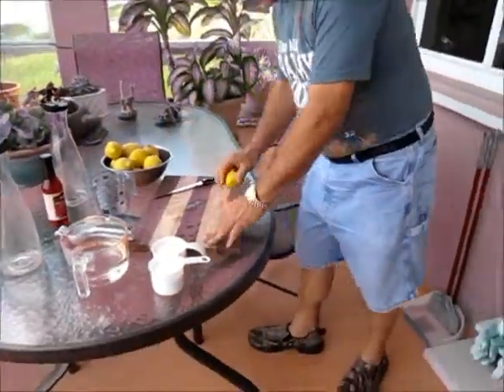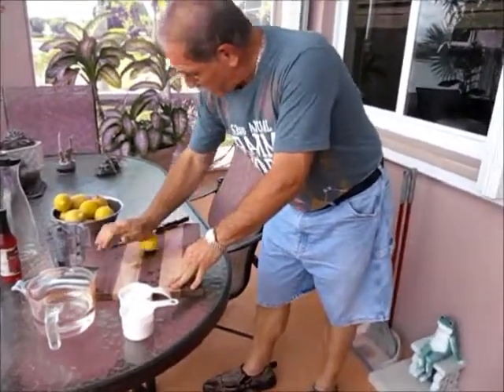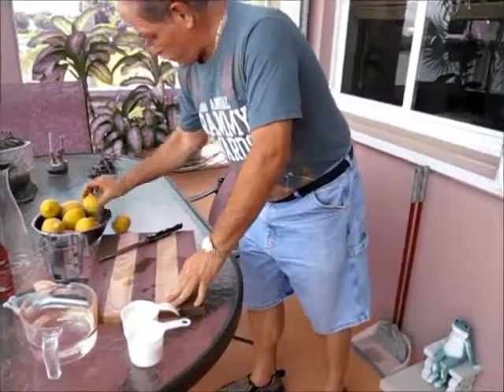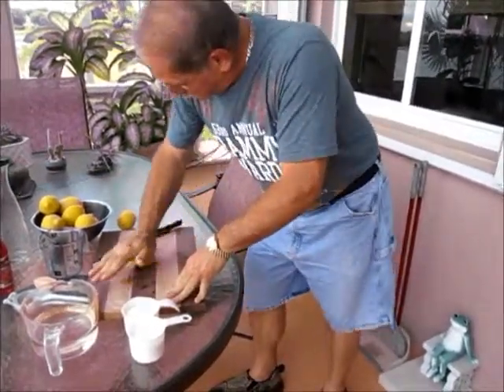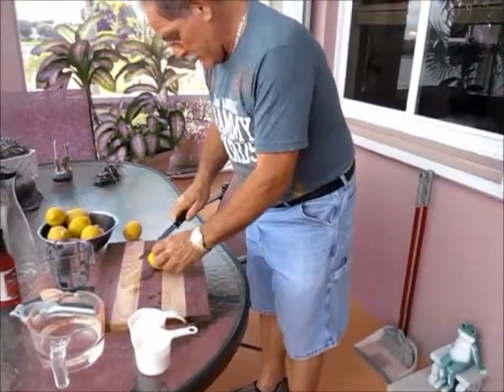What you want to do before you cut your lemons is you want to roll them. Get all the juice in there nice and rolling. Roll your lemons, then cut.